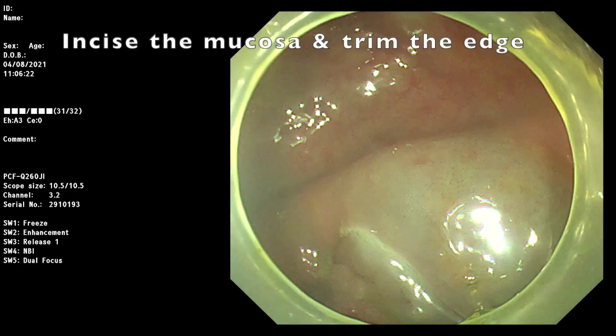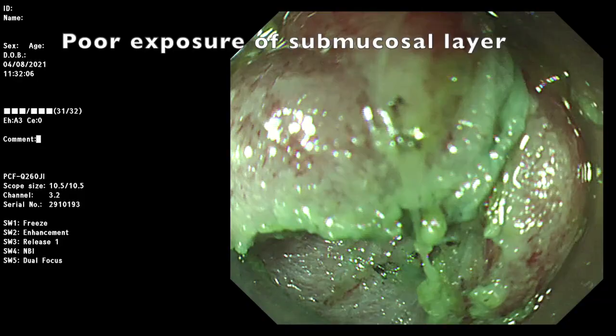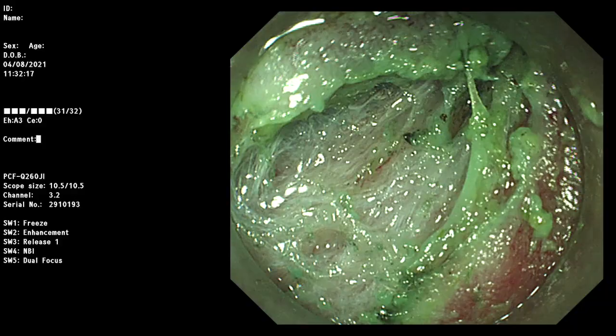However, it is very difficult to expose the submucosa layer, and also very difficult in maintaining tangential position to the muscle layer. Therefore, we adopted rubber band clip traction to facilitate the procedure.